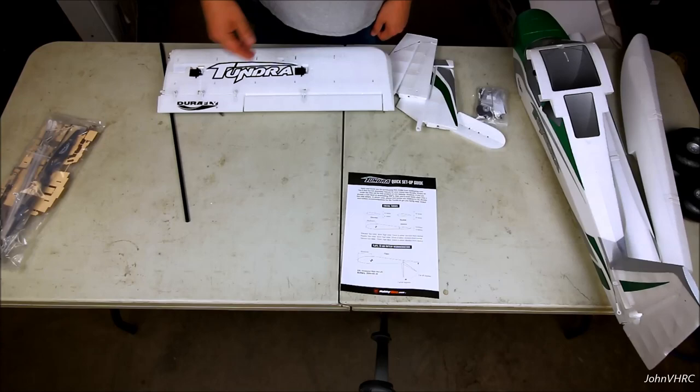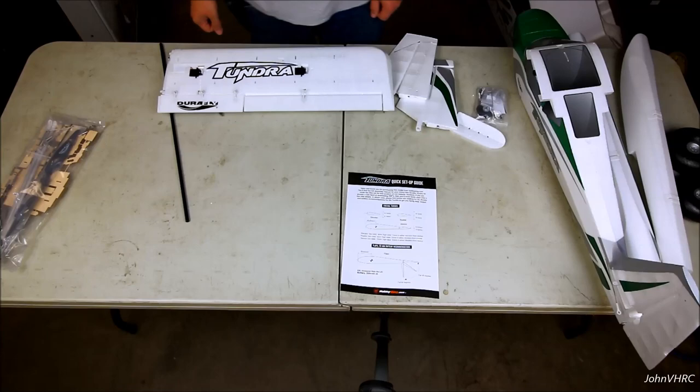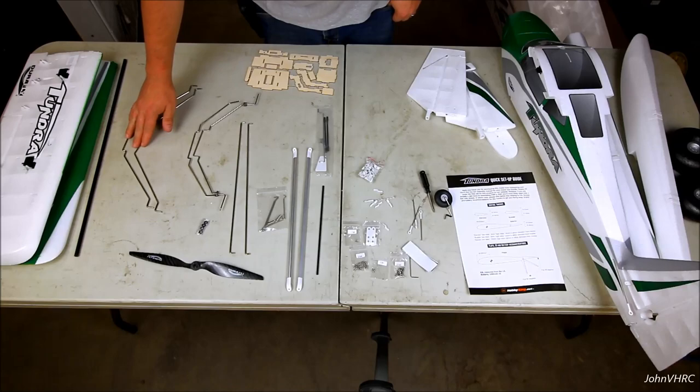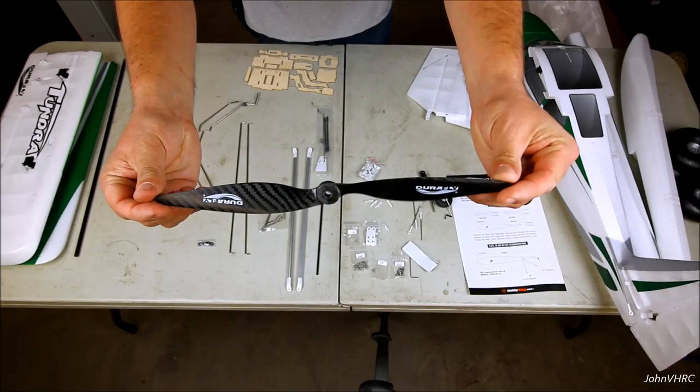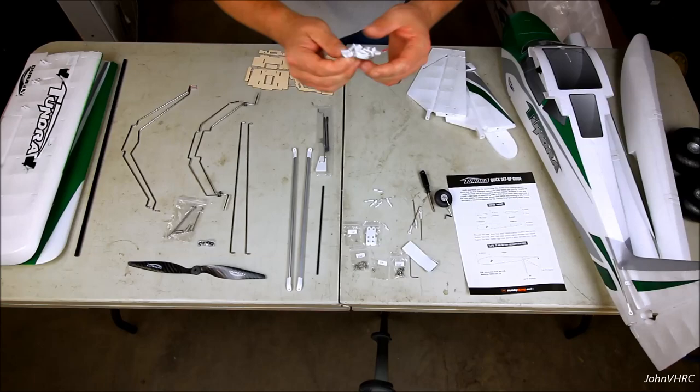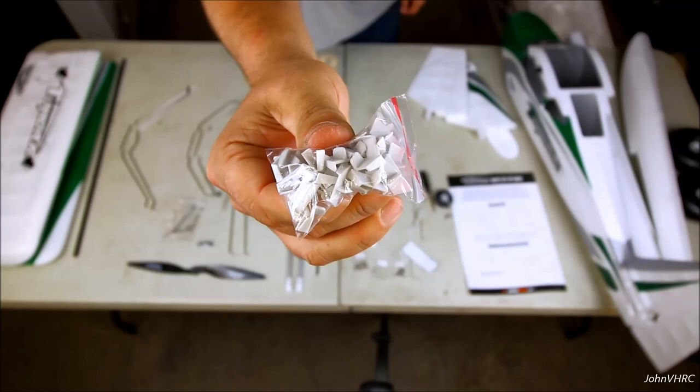We're going to put her together JohnBH style, so stay tuned. Hit that like button, leave a comment below, and follow the links in the description. Here's everything out of the little accessory packs. This would be for your landing gear and your floats. Here's your prop - if you haven't seen one of these in person, look at that carbon prop it comes with. It's beautiful.